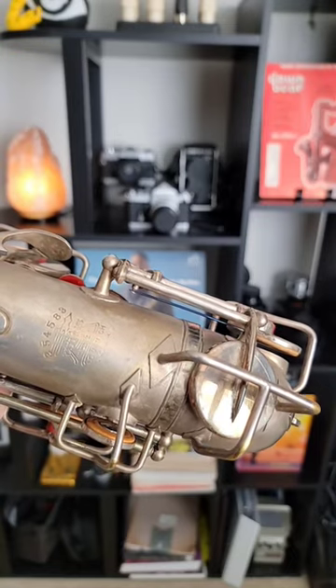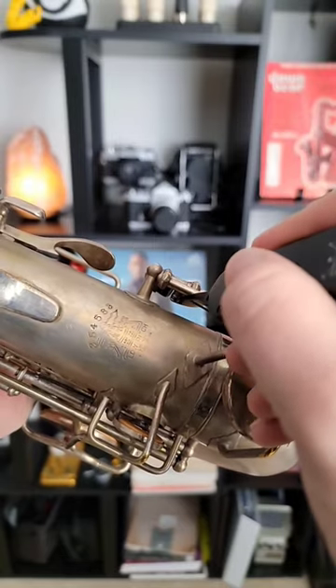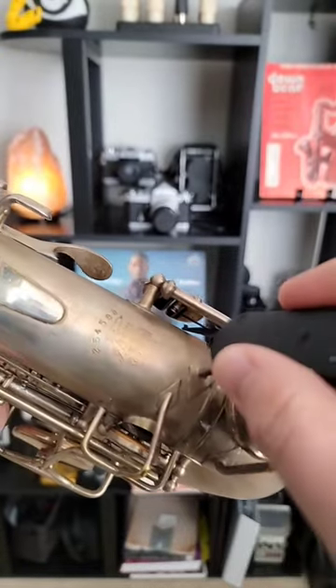Now Jack has a whole video on this that I'd highly recommend watching for the safety features, but we're going to try this spring right here. So I'm going to put it right here on the collar and pull it out. Okay, so now my spring is unhooked, and I could unhook the other one and take off the key.